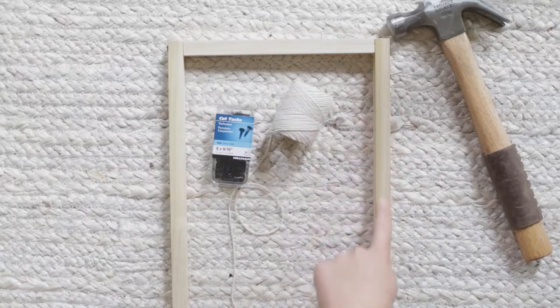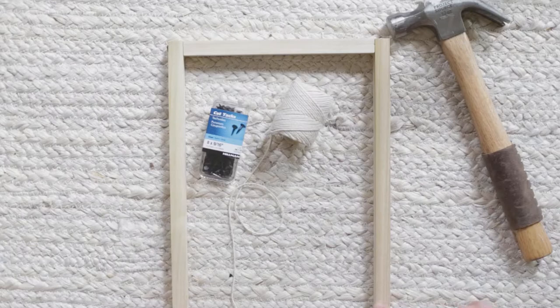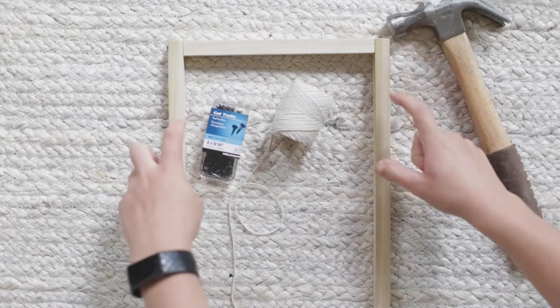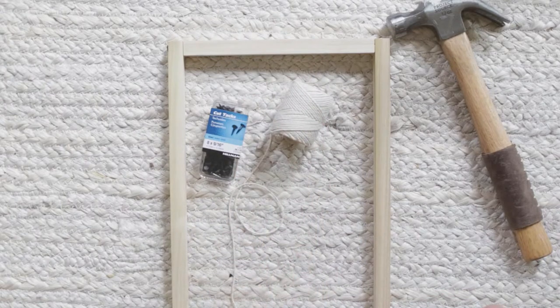Now I'm going to add nails or tacks — whatever you have on hand — to the back side of the trellis. I'll measure to make sure they're even, then run a few strings down the center and a couple across the sides to make a grid pattern.